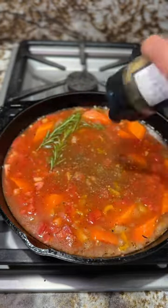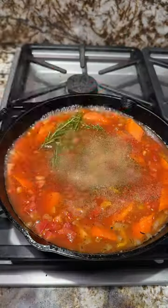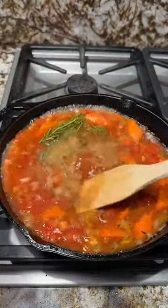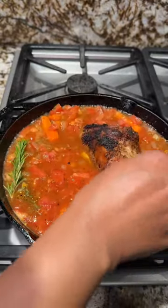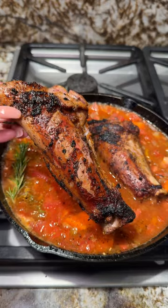Much more reasonably priced than lamb chops or a leg of lamb. It still has a little bit of a gamey flavor, which I don't mind. I'm sure it can be toned down using some buttermilk, lathering in Dijon mustard, or maybe marinating.